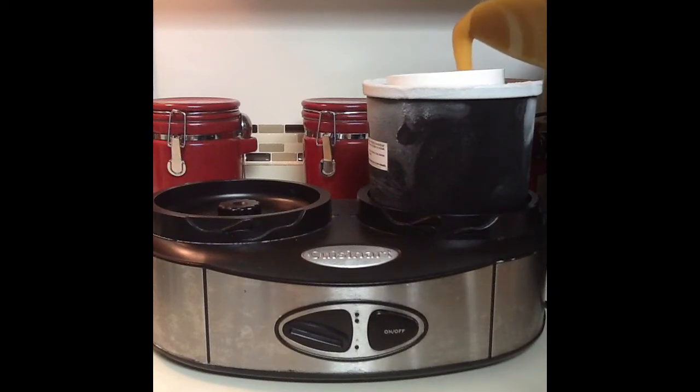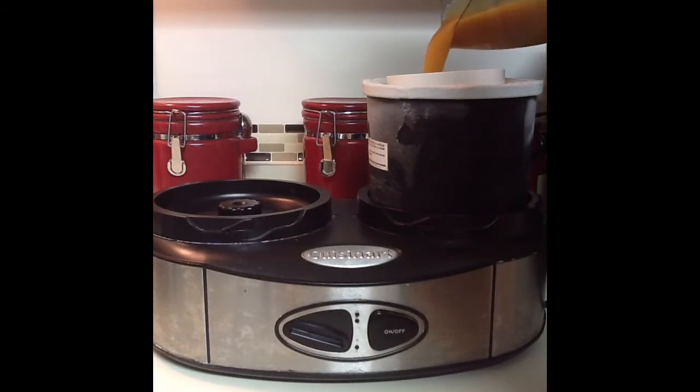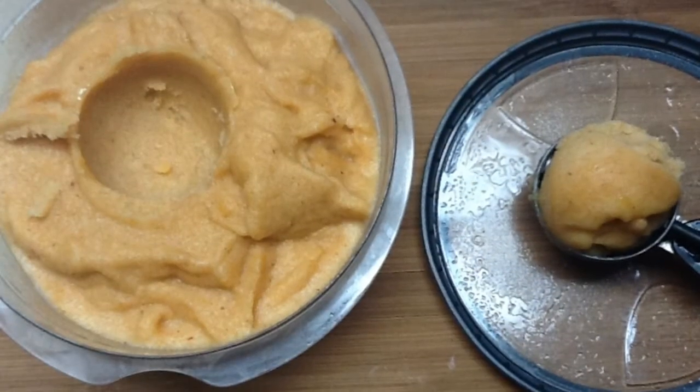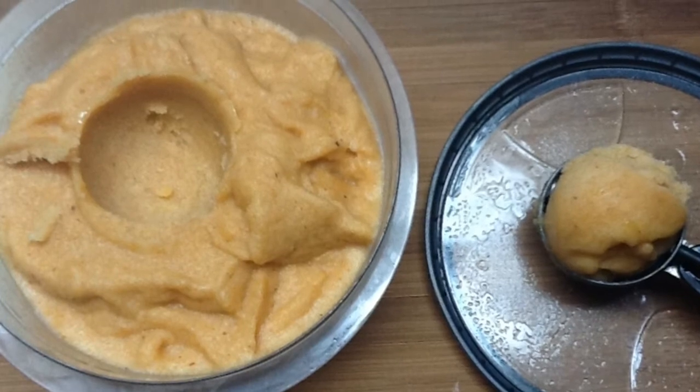Pour your sorbet into the bowl of your ice cream maker. If you don't have one, check the website for instructions. Process until this thickens, then transfer your sorbet to an airtight container and freeze until firm.